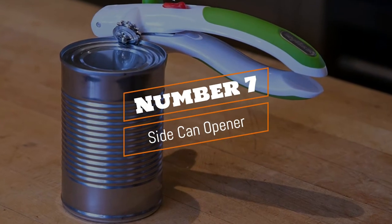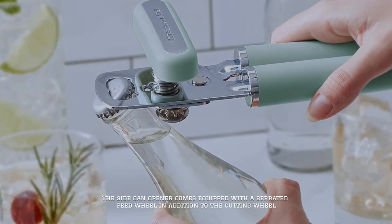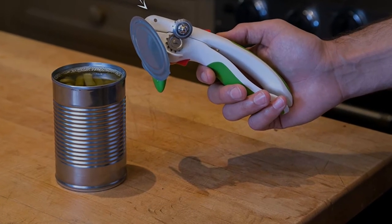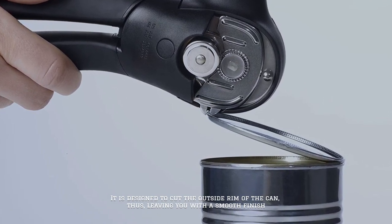Number 7: Side Can Opener. The side can opener comes equipped with a serrated feed wheel in addition to the cutting wheel, giving you a better grip while slicing through the lid. It is designed to cut the outside rim of the can, thus leaving you with a smooth finish.